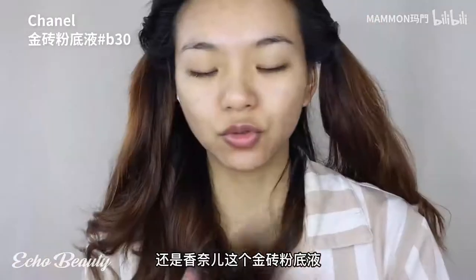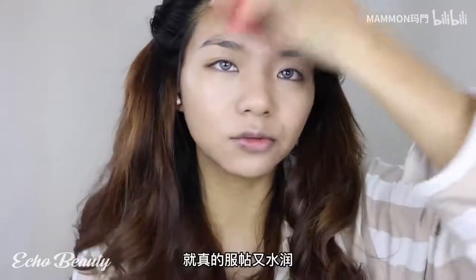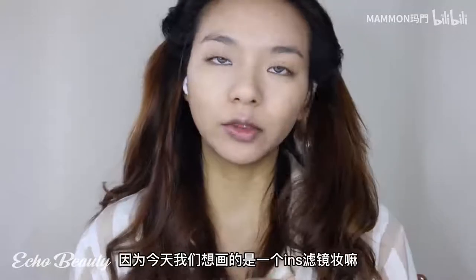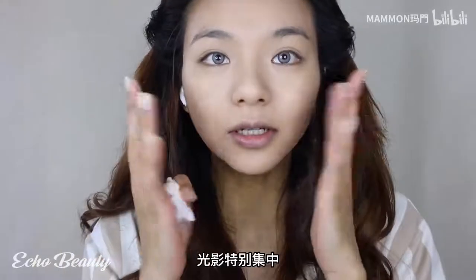Chanel gold brick foundation really suits me - it does not feel stuffy, and even after removing makeup this foundation is really smooth and moist. Reinforce the T-zone with this Burberry bottle. Now that the base makeup is applied, today we are going to draw the INS filter makeup. Did you find that foreign girls' eyes are particularly focused on light and shadow?